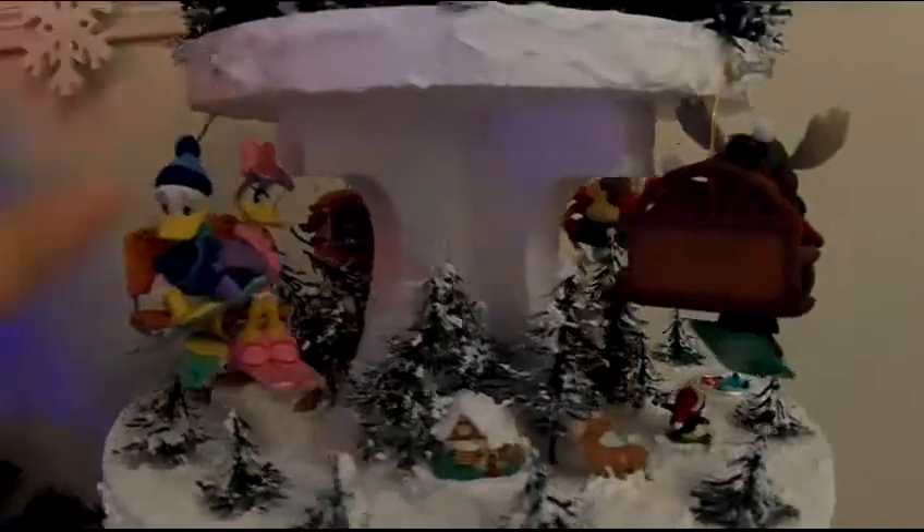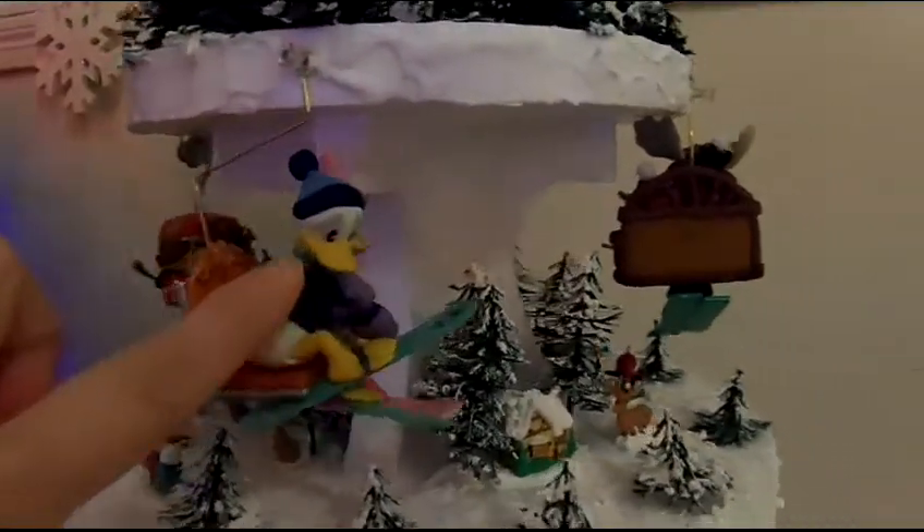Let's go up to the second level. This is the second level, and these are all Hallmark ornaments as well. This is Mama's very favorite coming up — Donald Duck. She absolutely loves Donald Duck. Look at his little face — he's so full of fear for being up that high in his little ski lift.